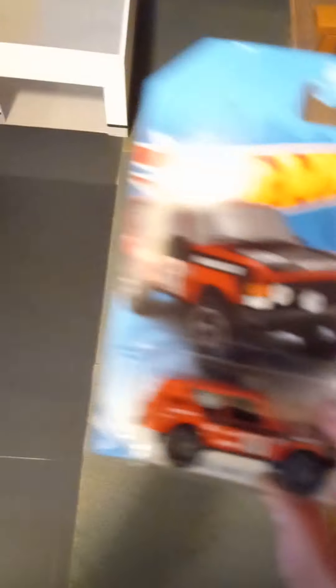The next is the new Range Rover Classic. I really like the old Range Rovers. It looks pretty cool.